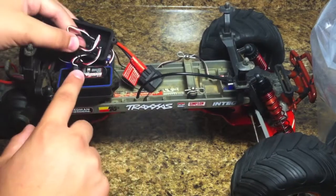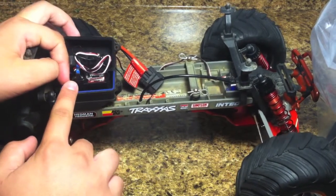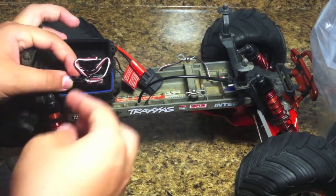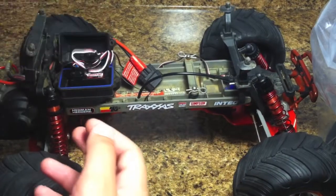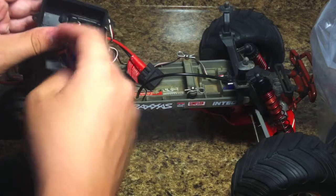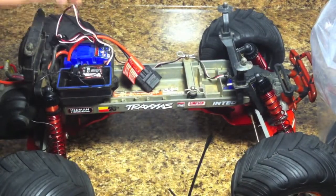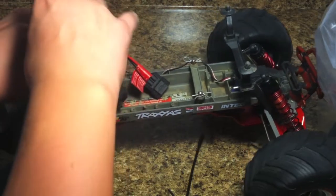Basically, the difference is you have a computer chip — you can see the blue tag right there. There is one in the receiver and one in the remote, and the two of them are connected, so you don't have to bind the remote to the receiver — the same chip connects to each other. You also have different colors, so if someone has green and you have blue, you'll run without interference. But if two people have the same color, you get interference. It was a fine system at the time, but now there's a better version.